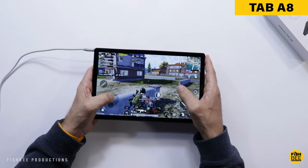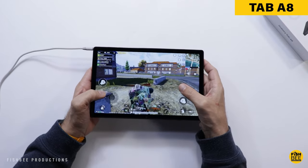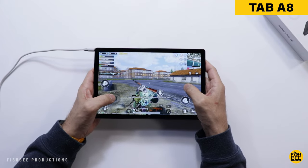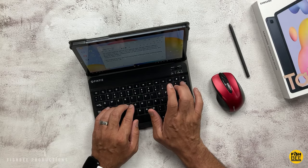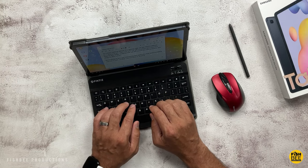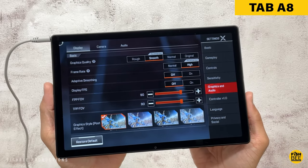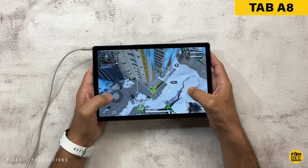You're going to notice a difference just moving around the software. The Tab S6 Lite is going to feel a little bit faster and will load apps a little faster. You'll be able to do split screen and multi-tasking just a little bit easier on the Tab S6 Lite over the Galaxy Tab A8. Not really a huge surprise, considering the S6 Lite is a newer tablet.